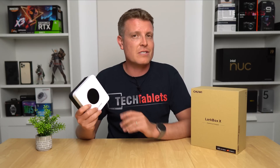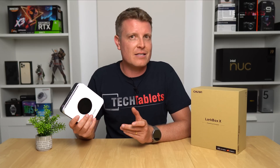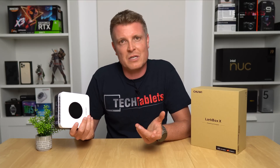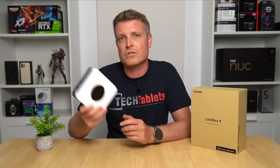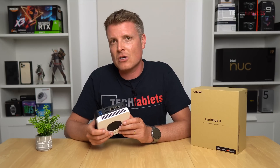The Lark Box X that I have, however, there are a couple of things to flag straight away. It's a Ryzen 7 3750H, so it's an old chipset — an old APU. It's not a Ryzen 6000 series, nor would you expect it for this price point. And it's only 8 gigabytes of RAM with 256 gigabytes of storage.